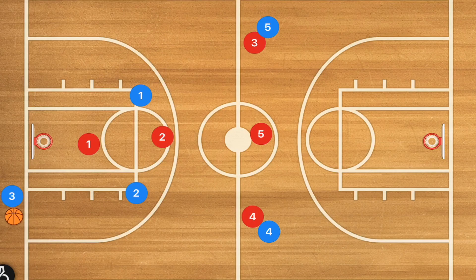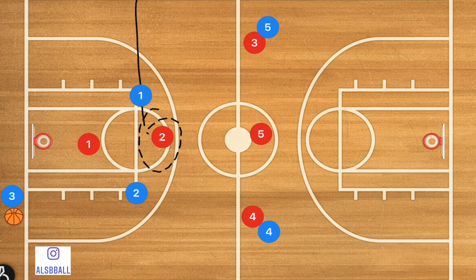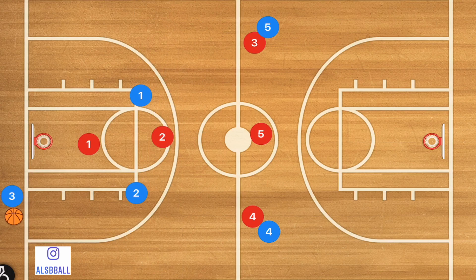So first, how this is going to be starting is we're going to have three players at half court, then we're going to have one player who is on the other side of the free throw line extended, and then we're going to have another player who is between the free throw line extended and the three-point line.